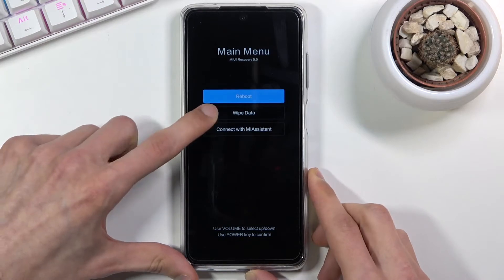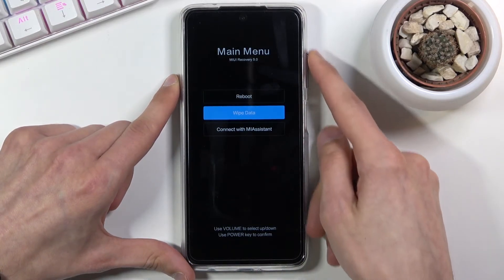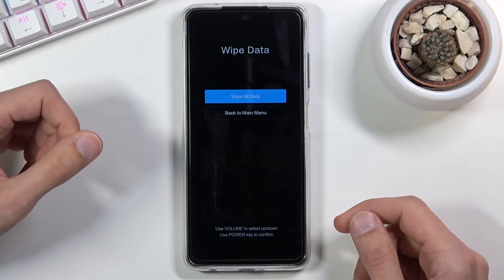So from here you're gonna scroll down in order to select wipe data. You're gonna scroll down using the volume keys — volume down goes down and up goes up — and then the power key will be used to confirm whatever is selected.